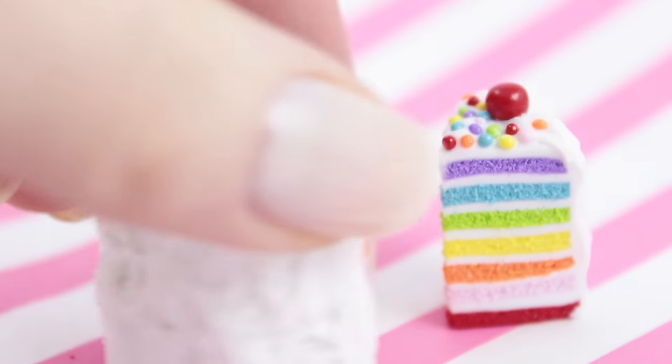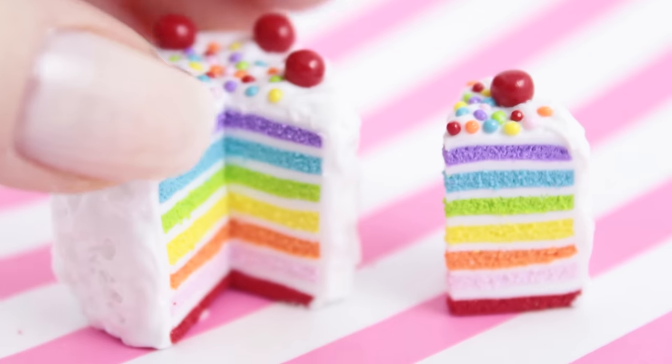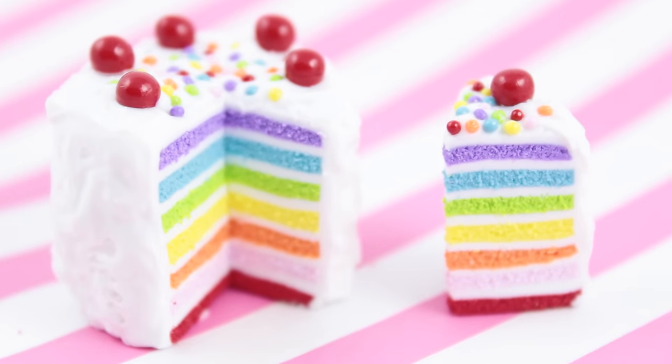Hey everybody and welcome to today's tutorial! In this video I'm going to show you how you can make a rainbow cake using polymer clay.